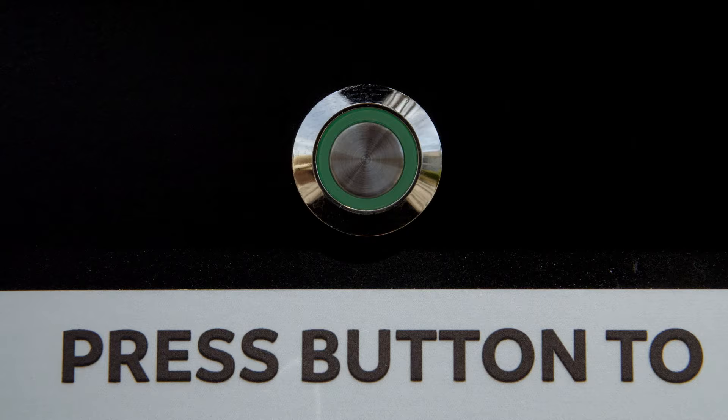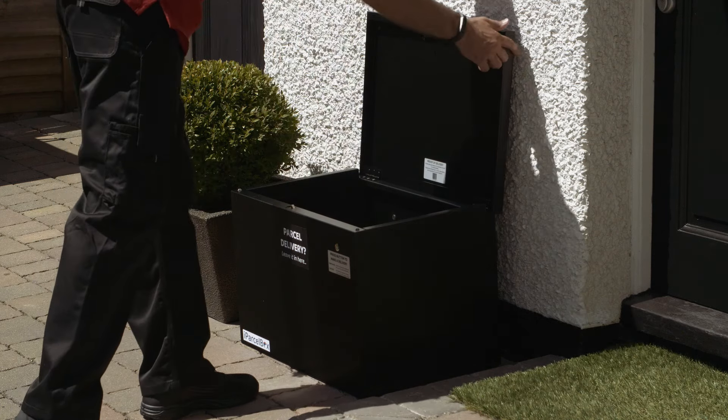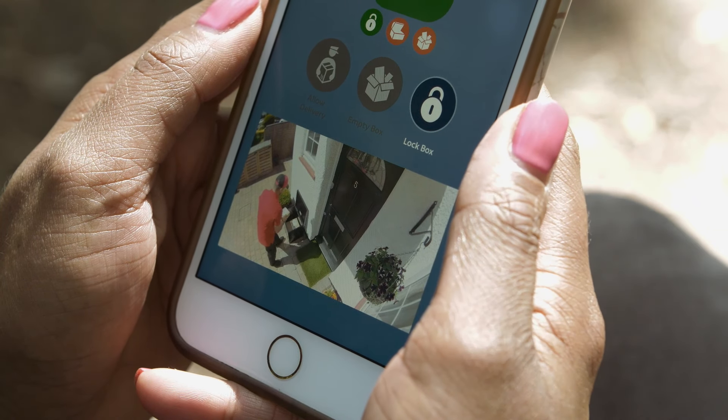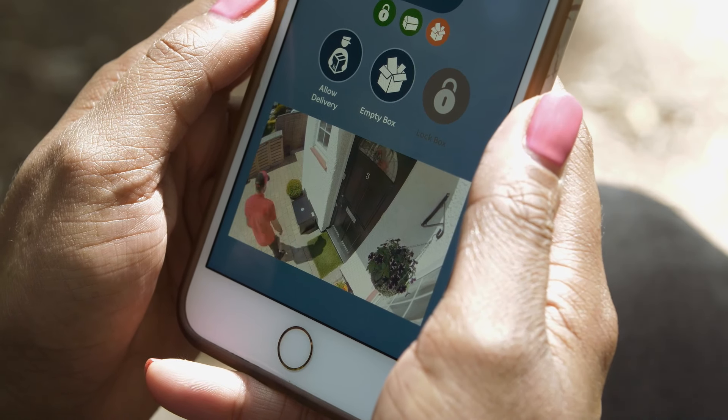the iParselBox unlocks, the light turns green, and the parcel can be placed inside by the delivery driver. With iParselBox Premium, you can view your compatible CCTV camera within the iParselBox app, allowing you to see who is requesting a delivery.